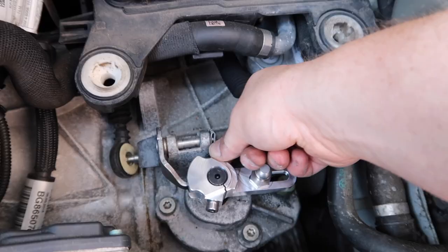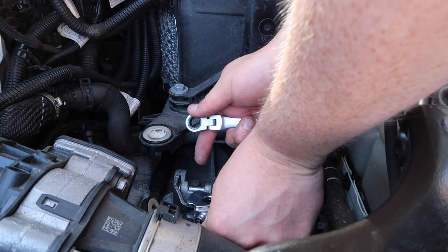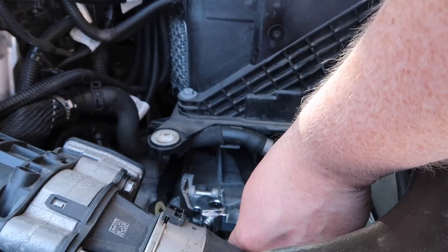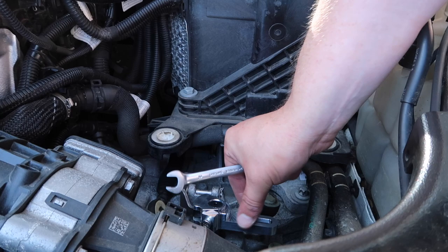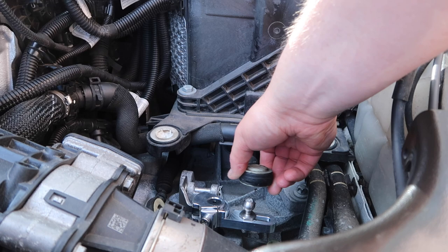That's starting to tighten, so now we need to grab some tools. For this part we need a 5mm allen key — get that into our socket head bolt — and then a 10mm for the nut. Get that nice and tight, and that is our shift arm on. A little bit of clear grease just on our ball end. Now we can grab our shifter cable and pop it back on. Very nice.